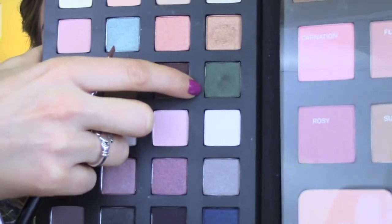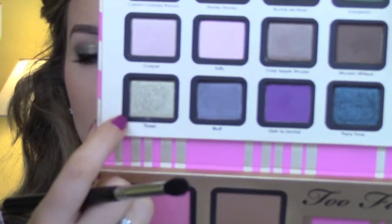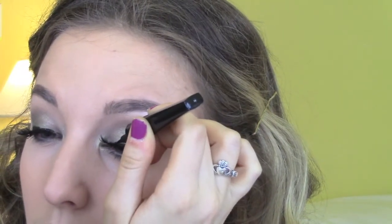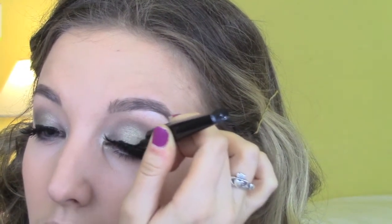Then using the Serpent color from before with a smaller brush, I'm lining my lash line with this darker color to make the eye look even smokier. Then using the Tinsel color, I highlight the inner corners of my eyes to make them look a little more open.